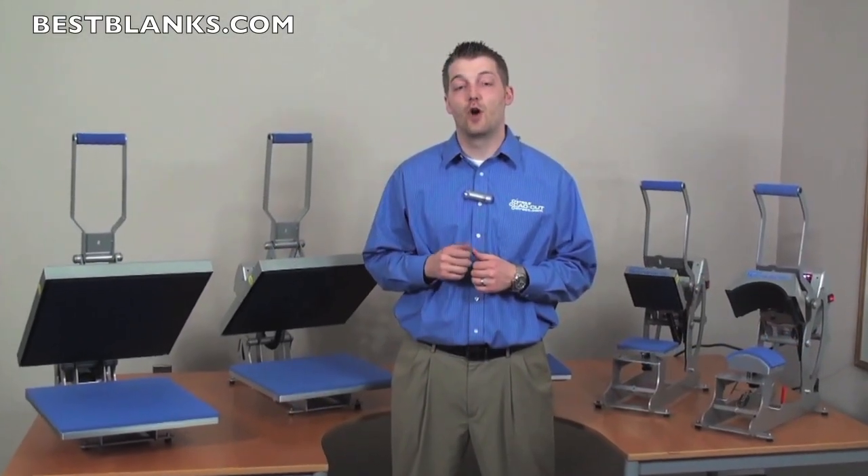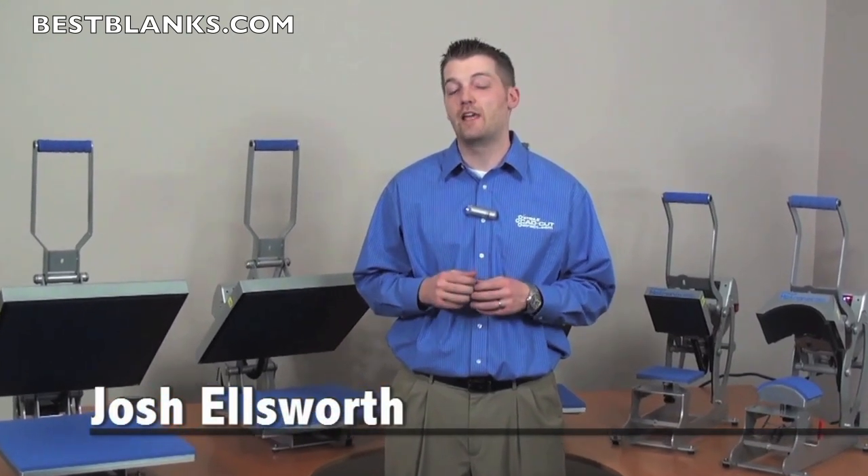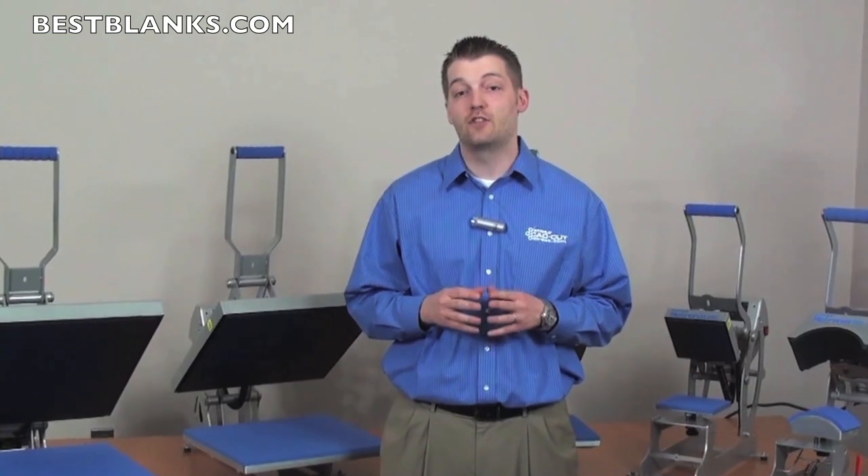Over 1 million heat presses sold. Over 1 billion garments decorated. Stahls Hotronix has been empowering heat printing professionals for years. I'm Josh Ellsworth with Stahls, and I get to show you the Stahls AutoOpen series of heat presses.